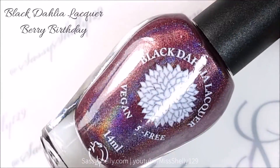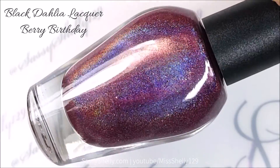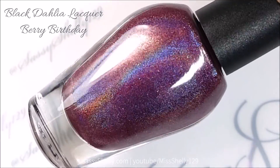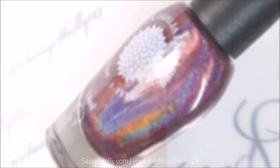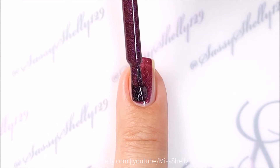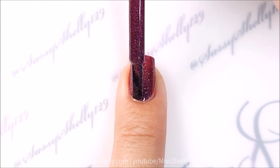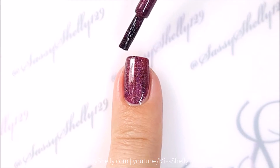Next up is the Black Dahlia Lacquer Berry Birthday. It's a very dark burgundy purple berry color with lots of holo. Here's one coat — I got a little bit too much polish on the brush, so I wiped some off.